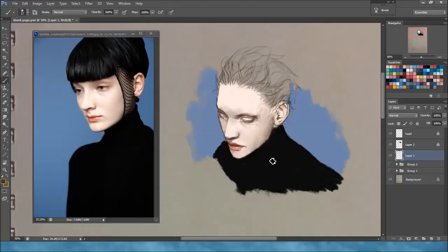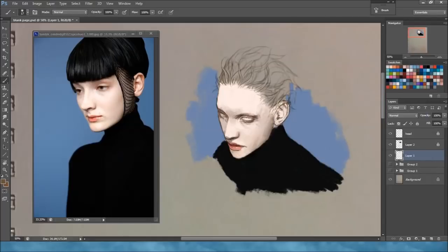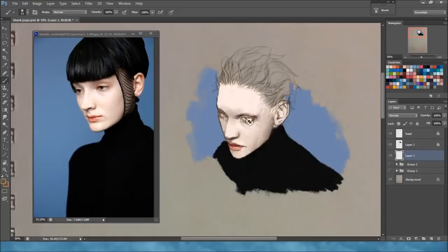This is going to be a hopefully brief explanation on how I pick colors and why color picking from photos can be a very bad idea. All of the colors on this have been color picked from this photograph and even though they've been color picked, they look very dull and uninteresting.